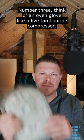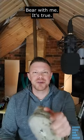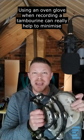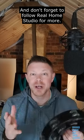Number three: think of an oven glove like a live tambourine compressor. Yeah, okay, bear with me — it's true. Using an oven glove when recording the tambourine can really help to minimize those aggressive peaks. And don't forget to follow Real Home Studio for more.